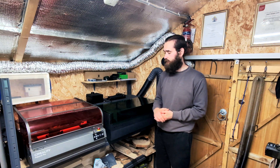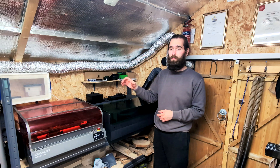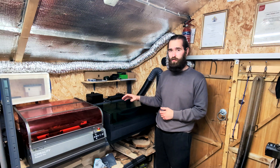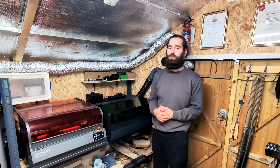Hi guys, welcome back to the YouTube channel. Today we'll be comparing these two high-end enclosed diode lasers: the X-Tool S1 and the Creality Falcon 2 Pro.